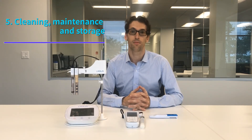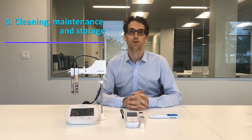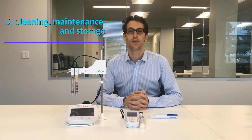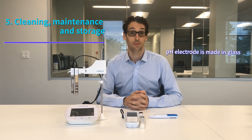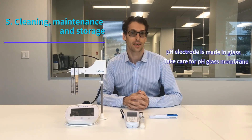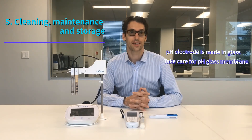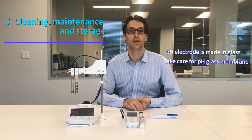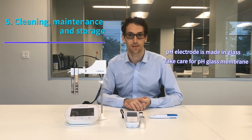Finally, it's important to know that with the Oriba Laqua Twin pH meter, and most pH meters on the market, the pH electrode is made of glass. Because it is made of glass it can be fragile. On the Laqua Twin, it is a very thin layer of glass, and if you apply pressure on it you risk damaging it. So please handle the sensor very carefully.